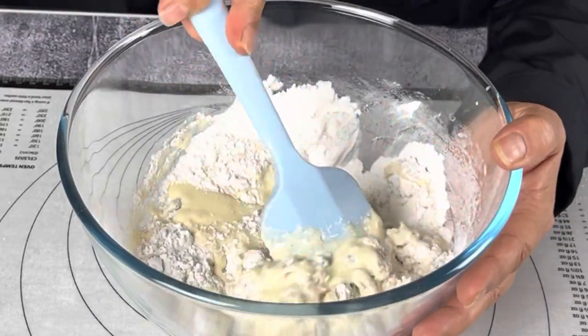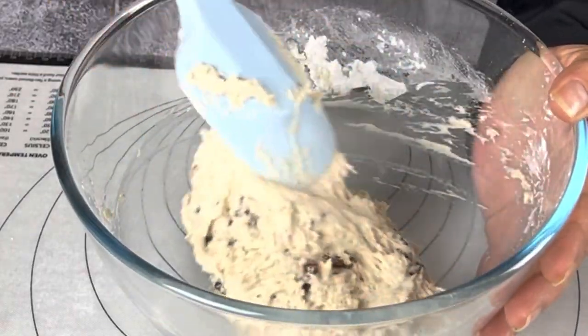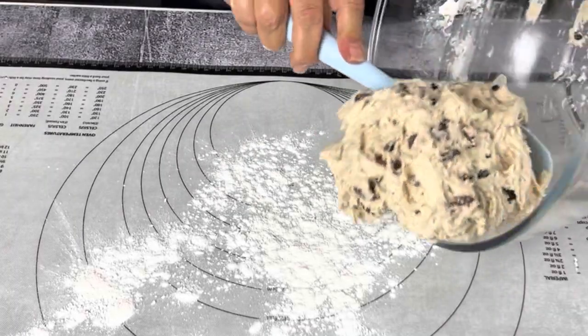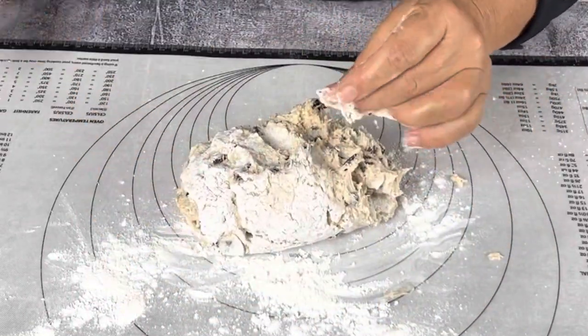Mix it roughly for about three minutes until your dough starts to come together, looks really bouncy, and comes away from the bowl. You'll need about a quarter cup of reserved flour for dusting and for kneading. The kneading process here is a very gentle kind of motion — you're only using the tips of your fingertips.